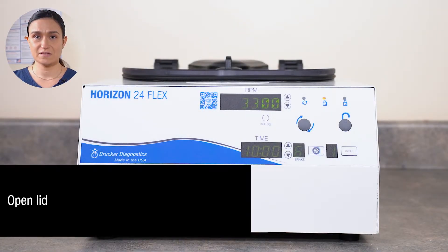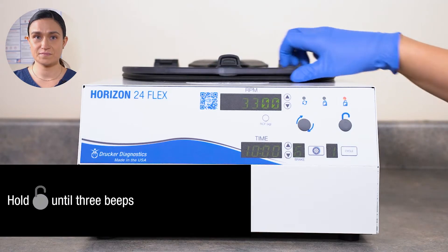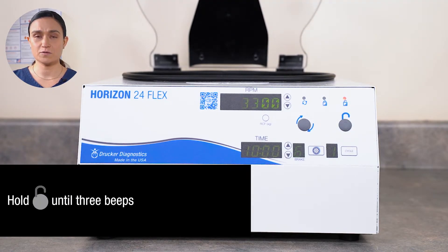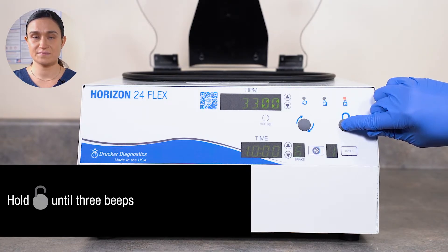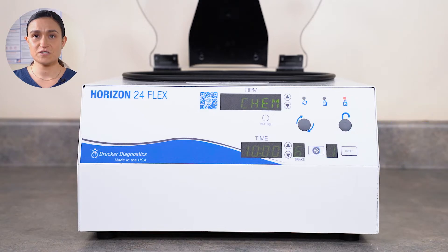To disable the lock, start by opening the lid of your centrifuge. Press and hold the stop/unlock button until you hear three beeps. Your centrifuge is now back to factory standard operation.